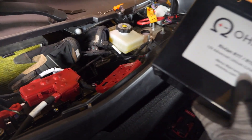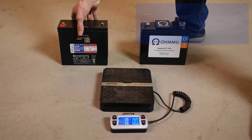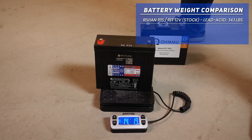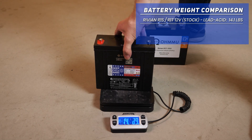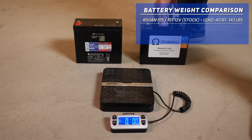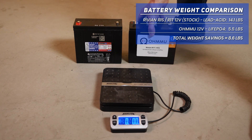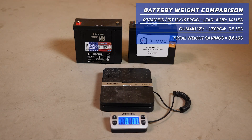The battery is out, so now we're going to show you the weight difference. First we throw the Rivian lead acid battery — manufactured by C&D — on the scale, and it is more than 14 pounds. Now we compare with the OhmU lithium, which registers at only about five and a half pounds. So you're looking at more than an eight-pound weight savings between these two batteries. That may not seem like a ton, but every little bit counts for efficiency, and the lighter weight also makes installation so much easier.